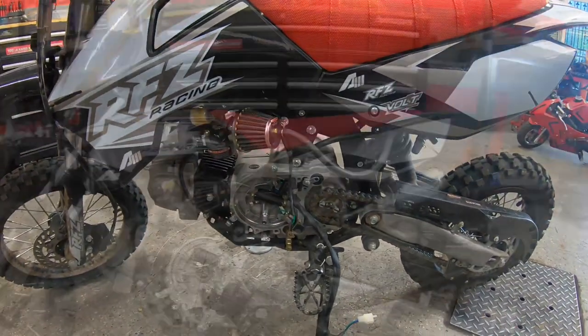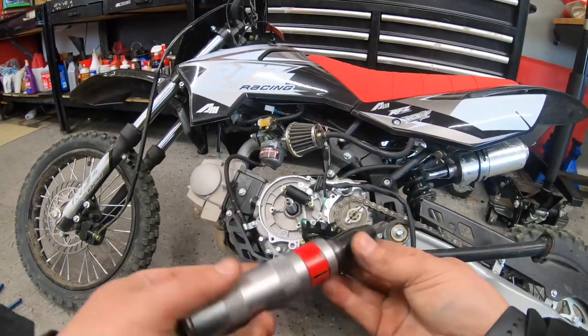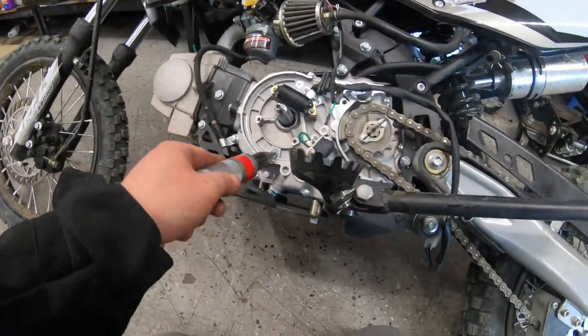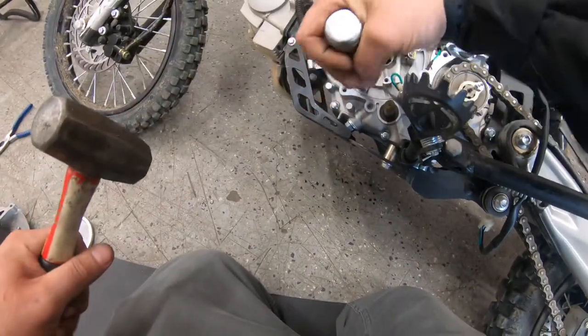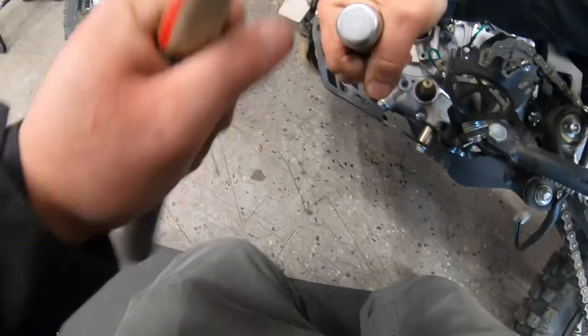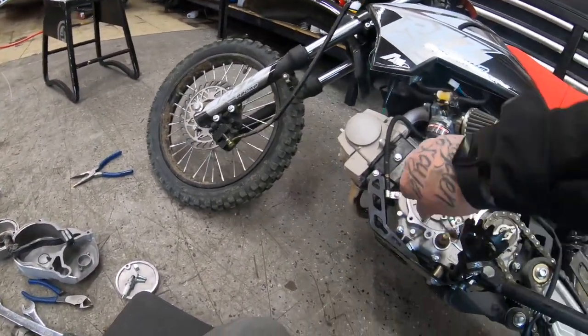All right, let me set it up and I'll get you guys the back. All right, so we've got our impact screwdriver. I'm going to remove these because these strip.